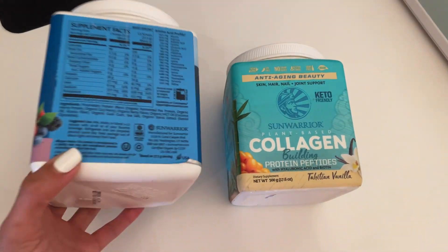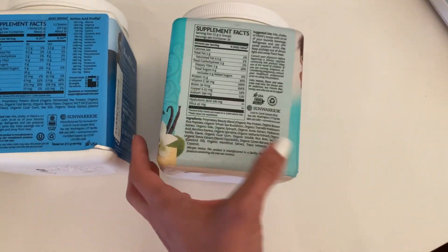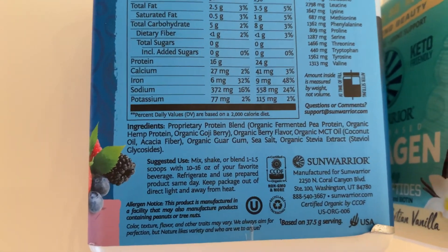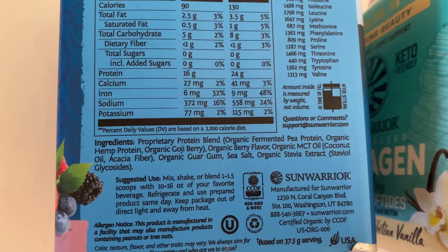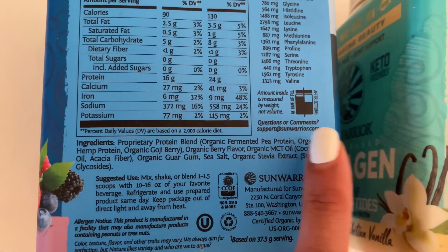I love it because it's a clean brand, and you know my love of all things clean. You can see that the ingredients are basically pea protein, hemp, berries of course, MCT oil, fiber — all these good things — and it's sweetened with stevia extract.